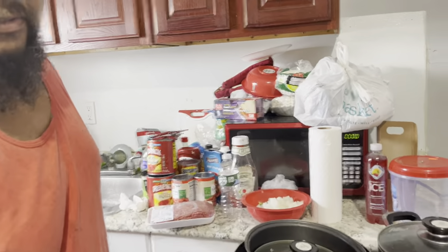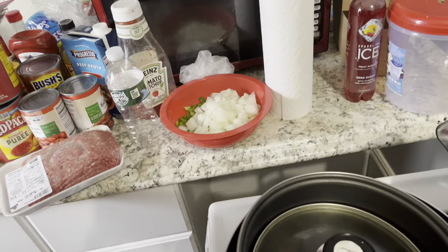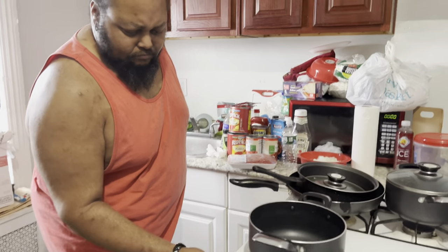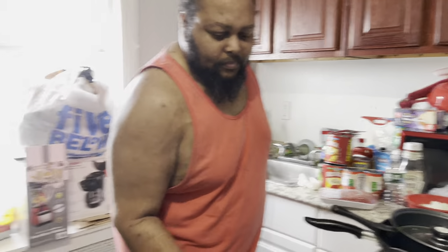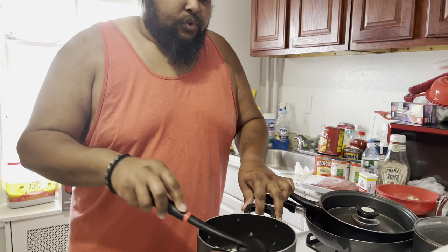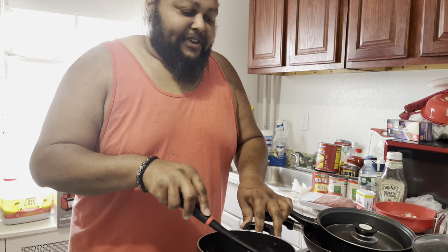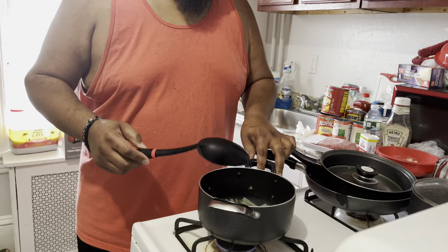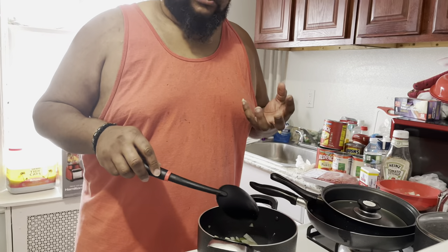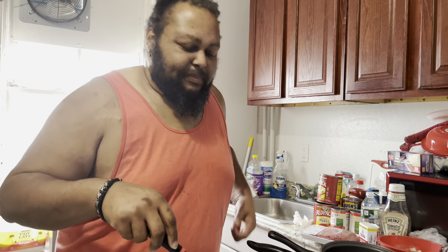See that, y'all? Which is going to be sautéed first. See that, y'all? I like to sweat the vegetables first — the peppers, the onions, and jalapeños — because if not, you end up with crunchy vegetables in your chili. To me, that's not cool.